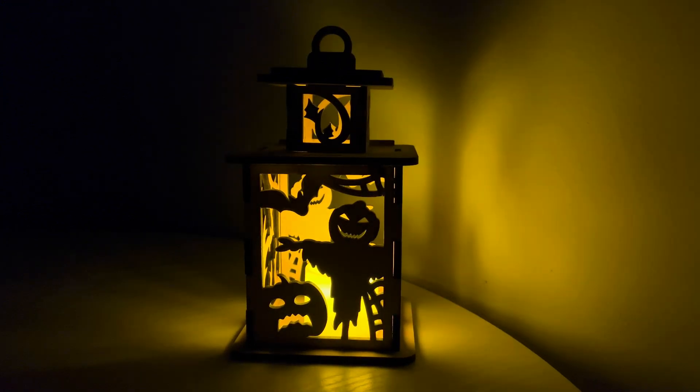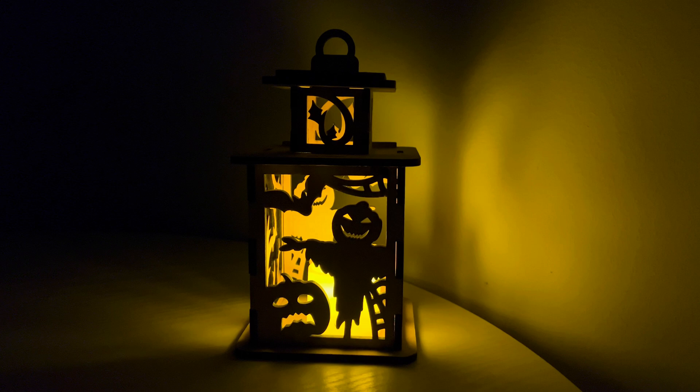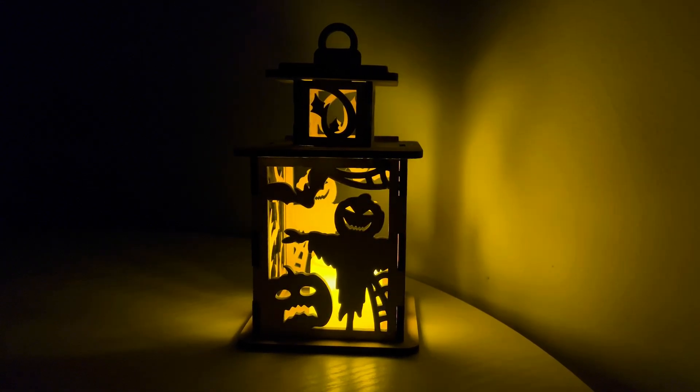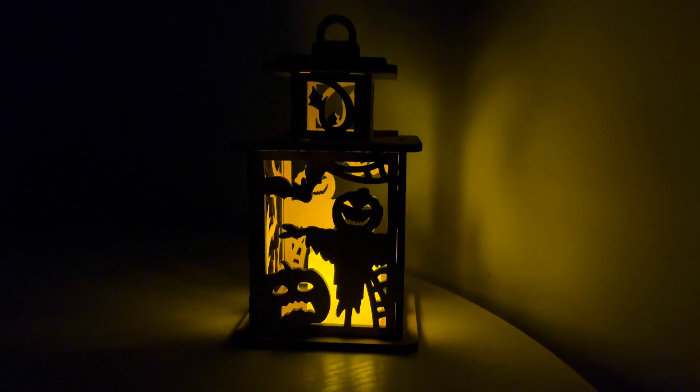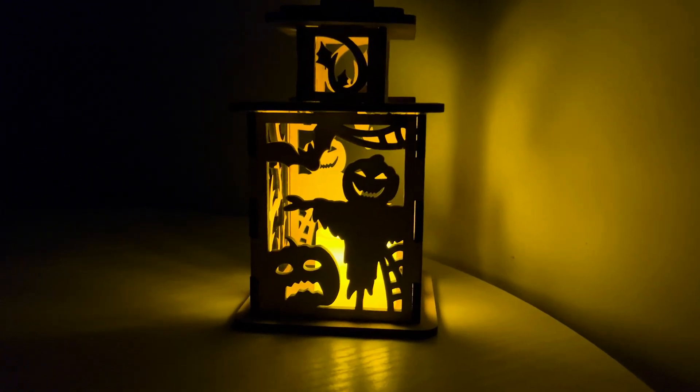It's the last day of the free designs marathon. For today's product, I'm going to create a Halloween lantern laser design — free download in the description. You can also download more Halloween lanterns on Etsy at 75% off with the promo code YouTubeSales75.